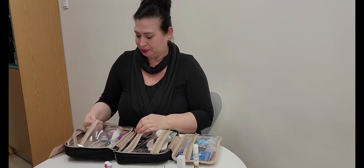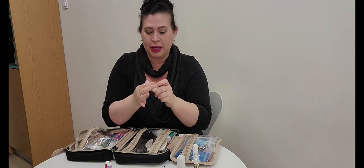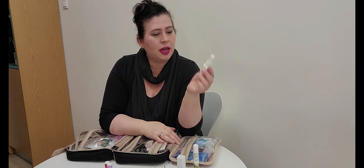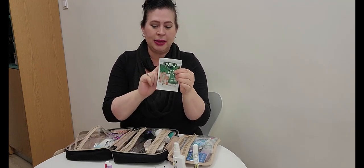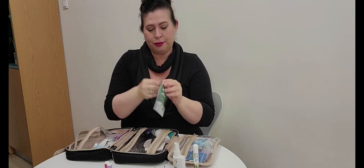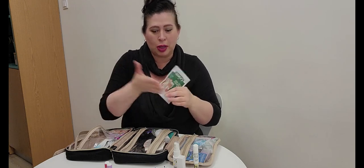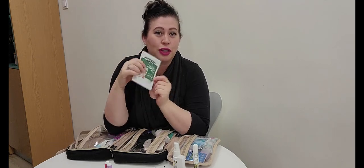I also have throat spray — Beekeeper's Naturals propolis throat spray — which is wonderful especially with the dry air on flights. You can find it at any health food store. I have a small first aid kit with band-aids, alcohol swabs, and little packets of Neosporin-style antibiotic ointment. You never know if you'll get a paper cut, a blister, or need to help a neighbor, so it's really nice to have one handy.